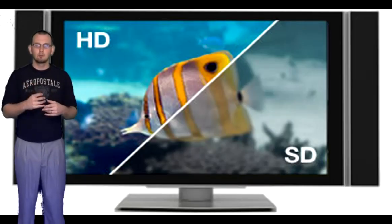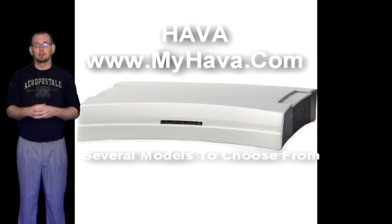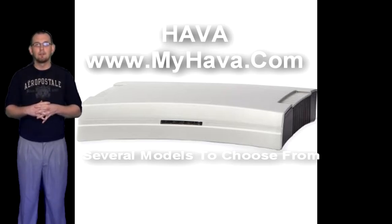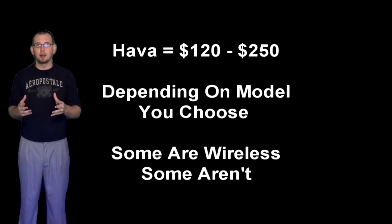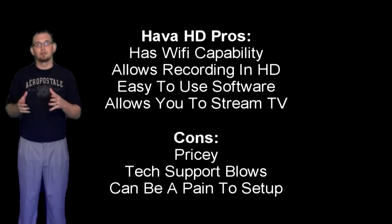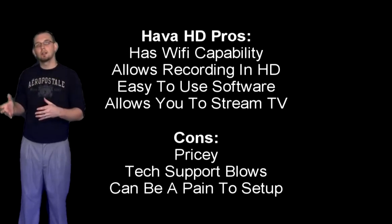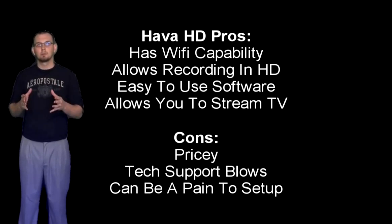For HD recorders, there are two really large names out there. The first one is the Hava HD, and there are several different types — they have a Wi-Fi version, which I have: the Hava HD Titanium Wi-Fi recorder. I have a piece of software on my laptop that I can use to stop and start recording, and then I take that footage over to my PC and upload it. The Hava quality allows you to record in HD and play in HD, which is really good. It can be a little aggravating setting it up and getting everything properly set.